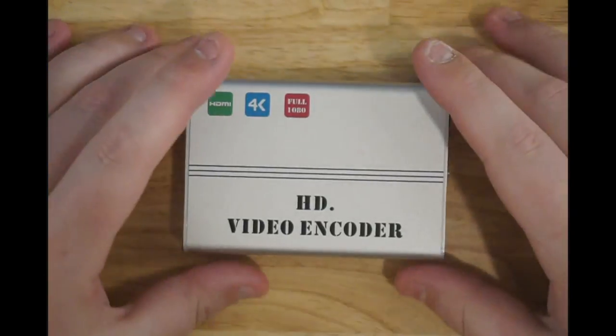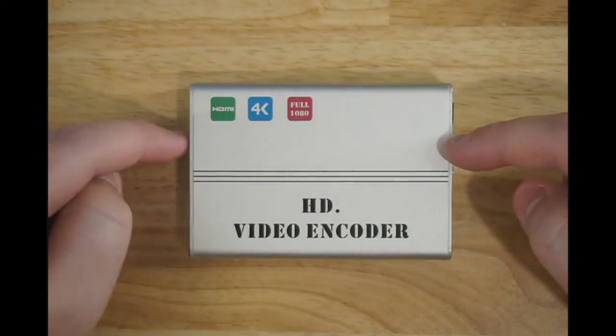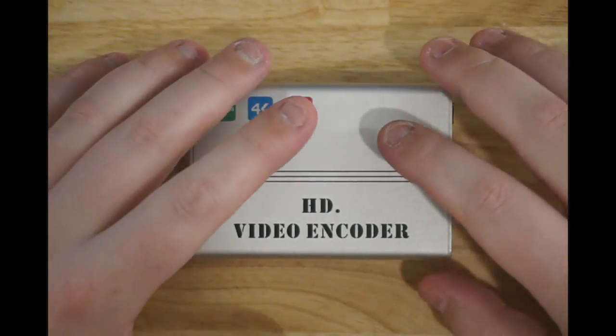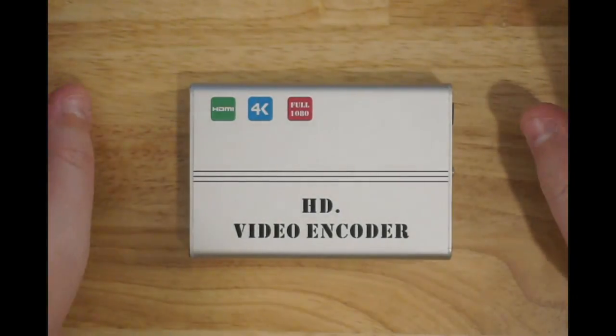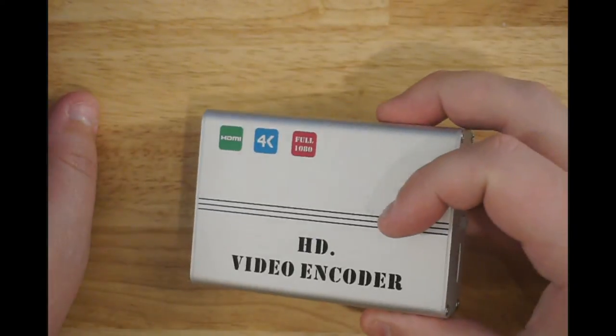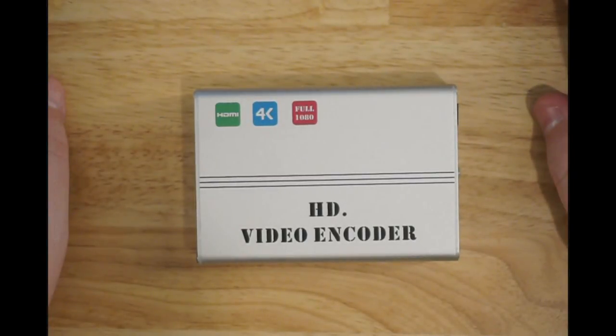I bought this with the intention to have an IP encoder that I could plug any 4K source to and stream it out to my house. Technically, yes, it's violating HDCP - the HDMI copy protection. But frankly, it's my house, I can put the video wherever I want.